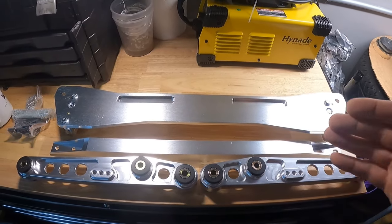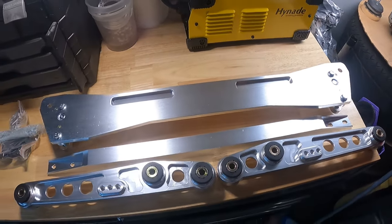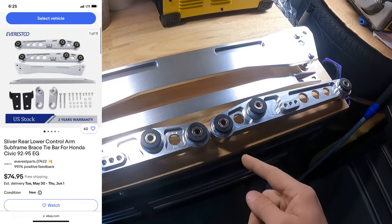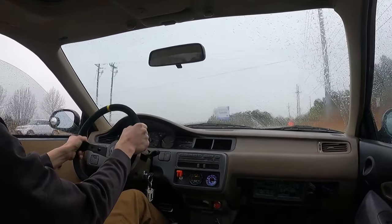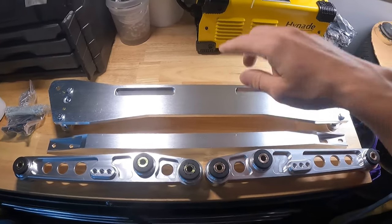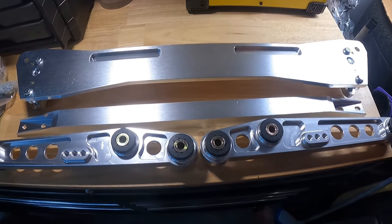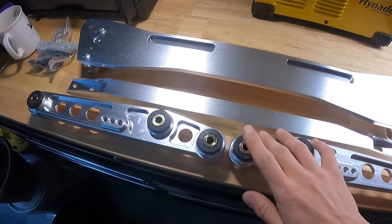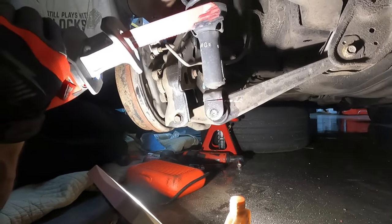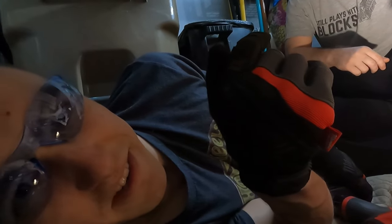Welcome back guys to another episode of Boost Wanted. Today we're going to be trying out these new high quality eBay parts on our EG Honda Civic. We got the subframe reinforcement bar, the lower tie bar, and the lower control arms for the rear. If you guys remember, we had an issue while installing our coilovers — not the most ideal way to change coilovers, but it works.